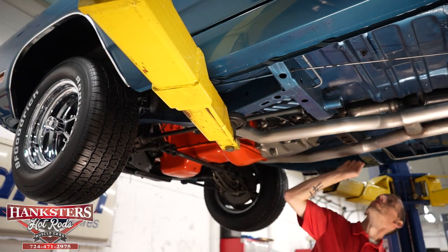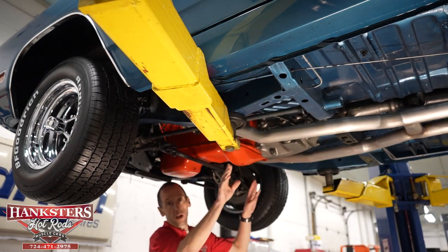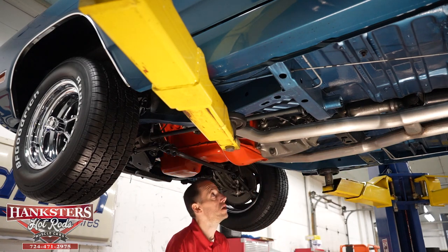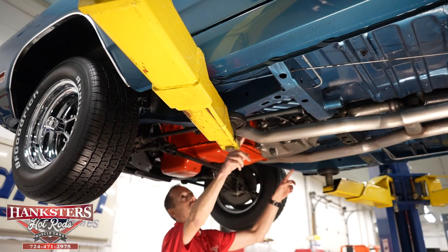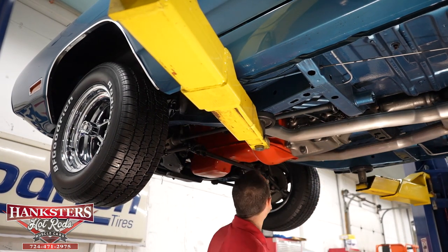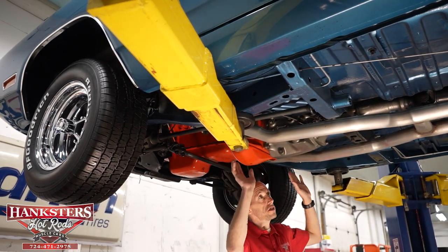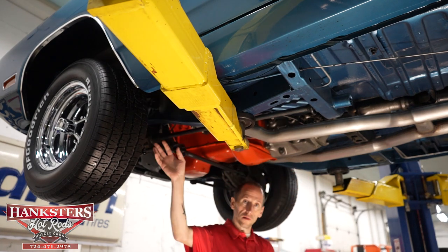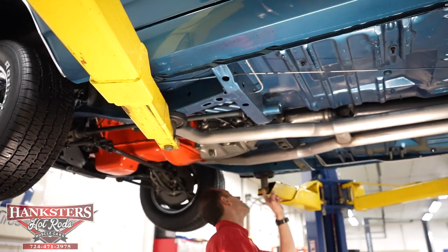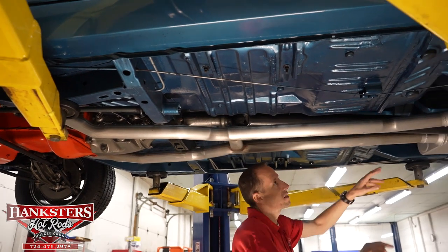Our transmission crossmember looks good. We do have dual exhaust on the vehicle coming off the stock-style manifolds. They come back, there's a crossover pipe going into the dual mufflers back there, and I'll address that as we get further back. We do have the torsion bars here. Our front frame sections look good. As you can see, the floor underneath this vehicle is painted in the same blue color that's on the side of the body. You have all your rubber grommets — there, there, there, and back near the rear section — all present.